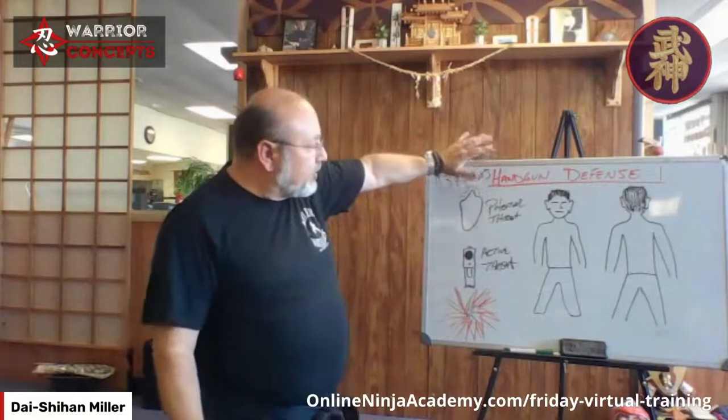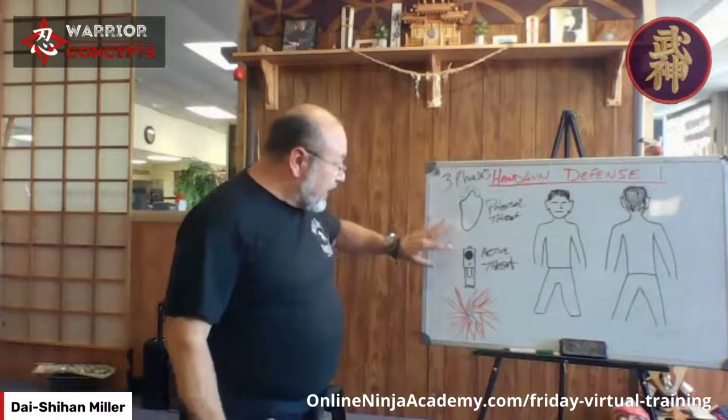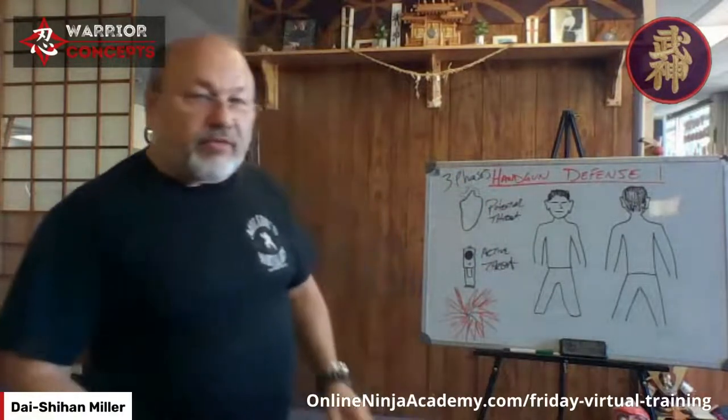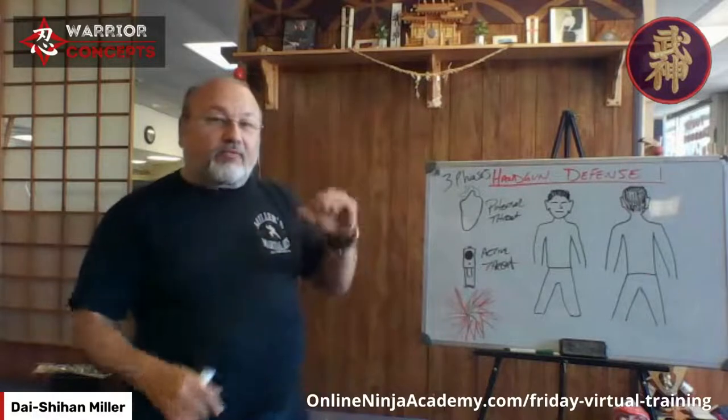Each one of these things — while all under the classification of handgun defense — the question is: where are we? If we can deal with it in phase one, we don't have to worry about the others. If we miss that opportunity, we hope to end up in phase two because he hasn't pulled the trigger yet. He's in my face, threatening, trying to get compliance. He may or may not shoot me after he gets what he wants, but I have an opportunity there.